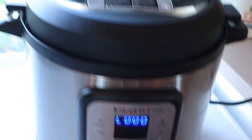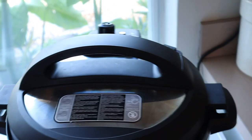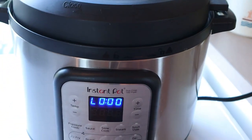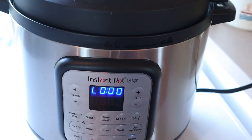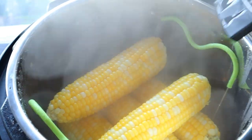Once the two minutes is up, just give that a quick release. After all the pressure's out, take the lid off and it's done.